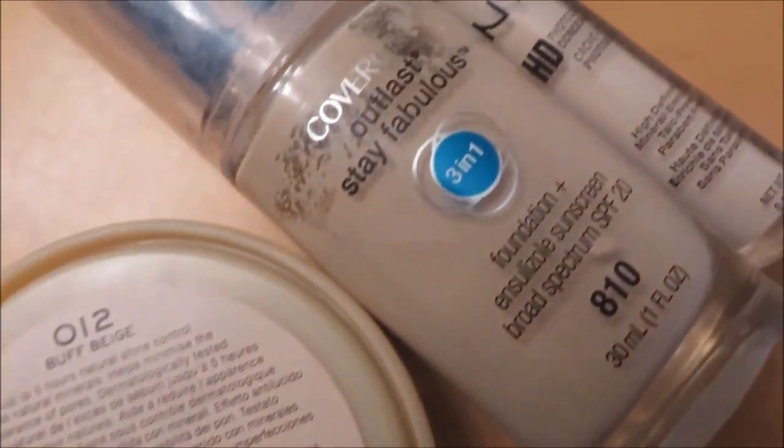Hey there! If you'd like to see how I do my everyday foundation routine — I use all drugstore products, not because they're cheap but because I like them — it's a fairly easy routine to follow. I use my Real Techniques blending sponge and just do the whole thing with that. If you're interested, just keep watching. Apologies for the odd intro!